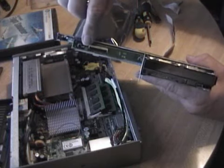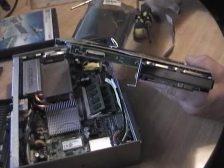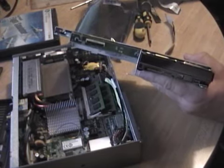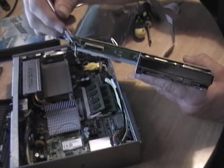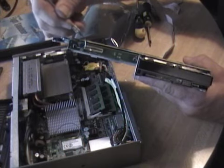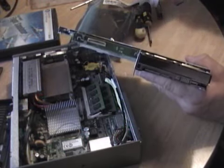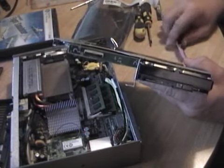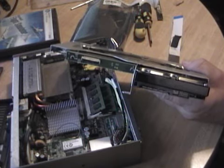Here's the ZIF connector. Some connectors — you can look it up online — you have to raise them slightly at each end. This particular one pivots, so take a pick or a precision flat-head and just get under there and very gently lift. Then slide your cable in and snap it back down. Better yet, just avoid the thing entirely by putting it off to one side if you can.